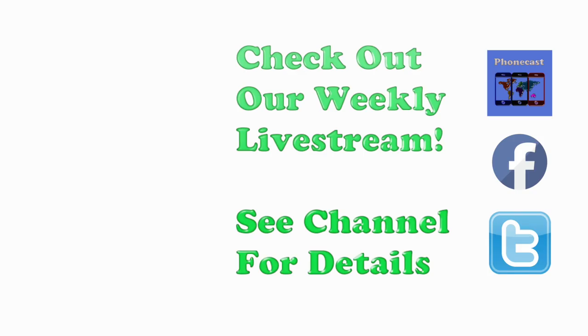If you found the video helpful, be sure to hit the like button, subscribe, and check out our weekly Tech Talk live stream. Have a great one and thanks for watching.